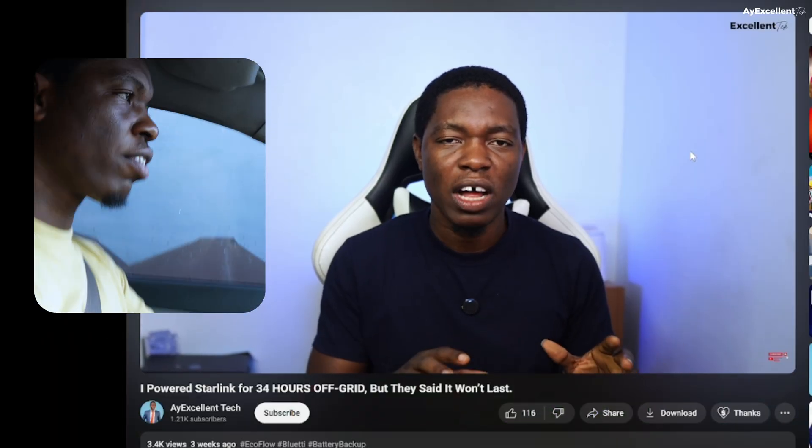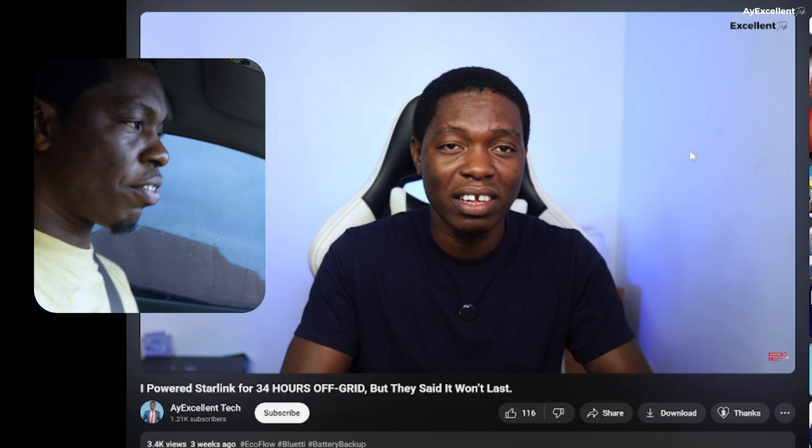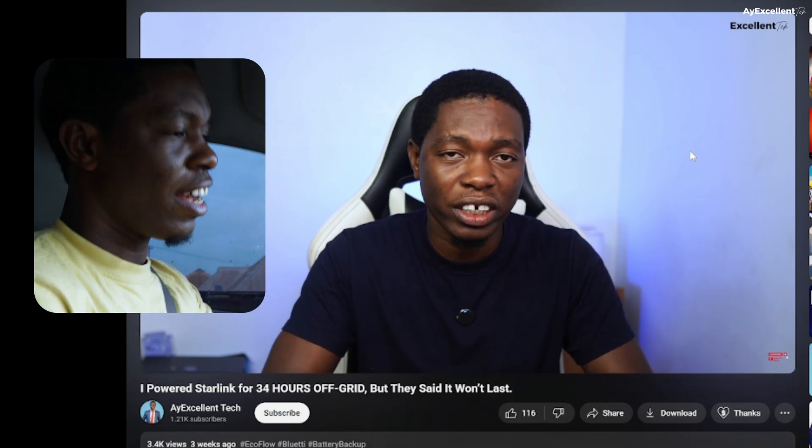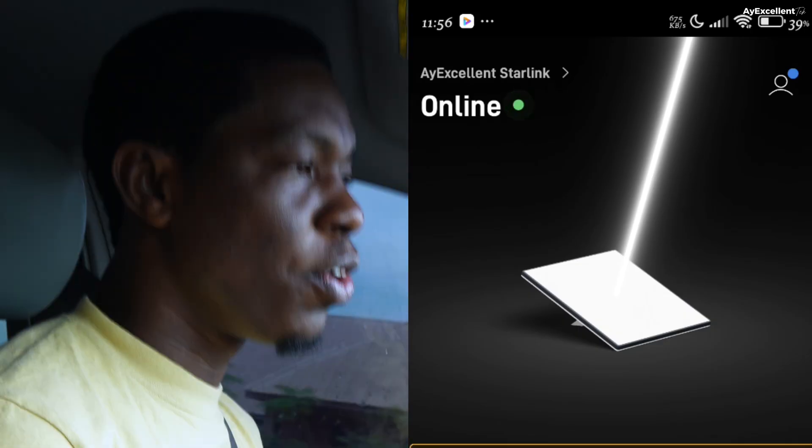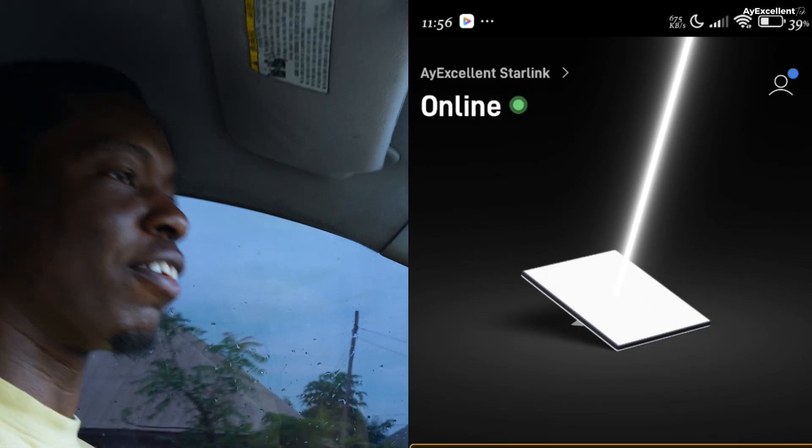We are moving! Let's see how it goes. Mind you, I'm streaming 4K while on the move. I'll be checking from here — Starlink is still online. When it falls down we'll know, but right now it's still connected.